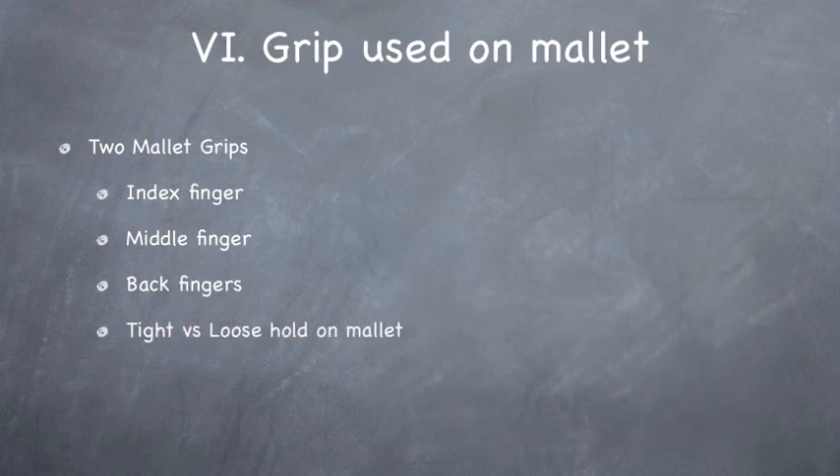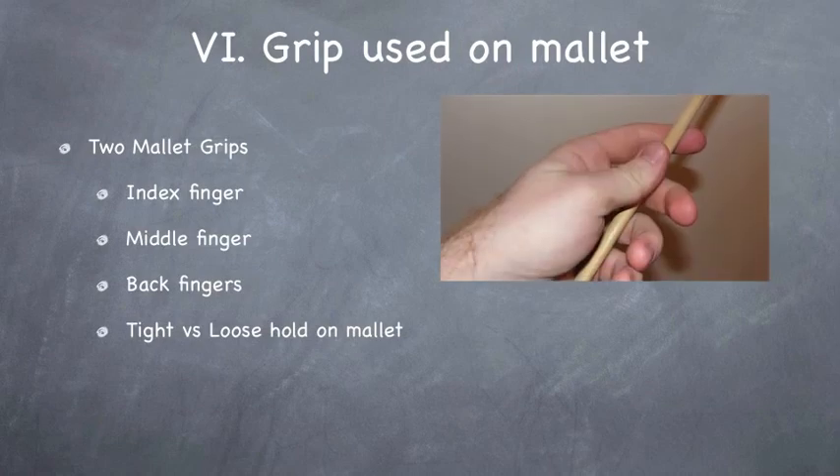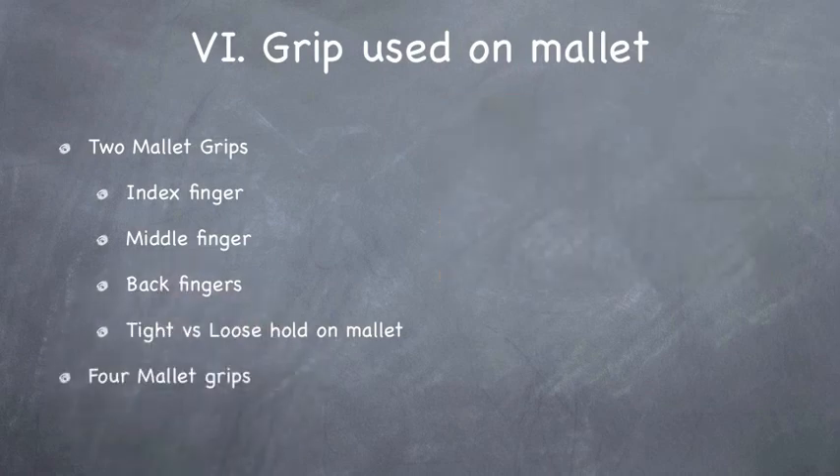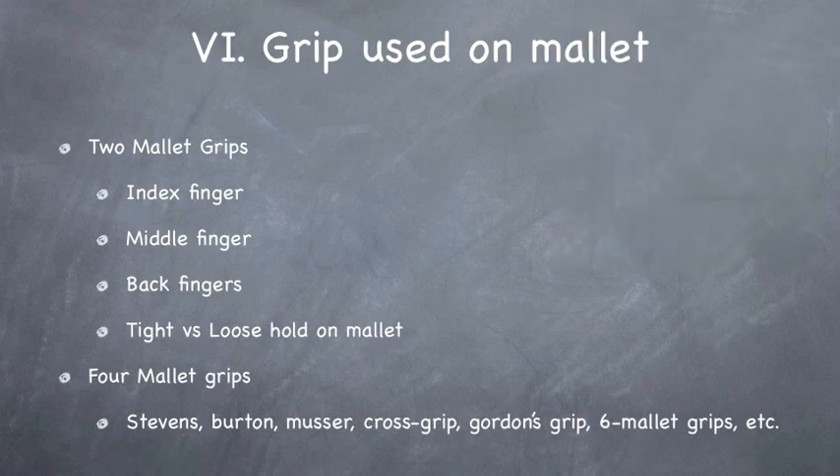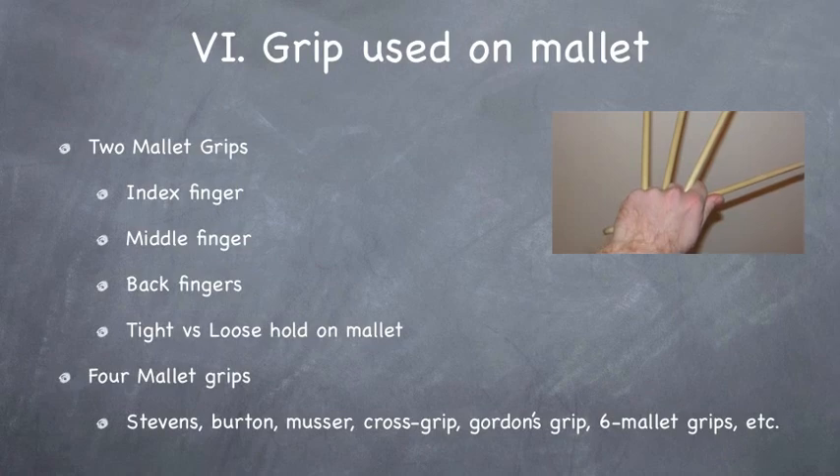And of course, we can hold the mallet tightly or more loosely in the hand. And then you have your four-mallet grips: Stevens, Burton, Musser, Crossgrip, Gordon grip, six-mallet grip. I actually saw a guy play with eight mallets once — it was really cool. Not really applicable to most pieces, but cool nonetheless.